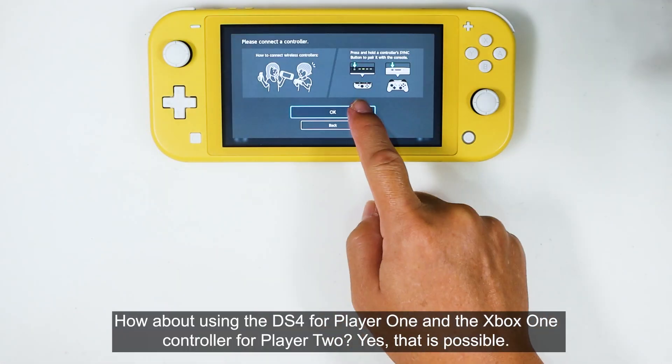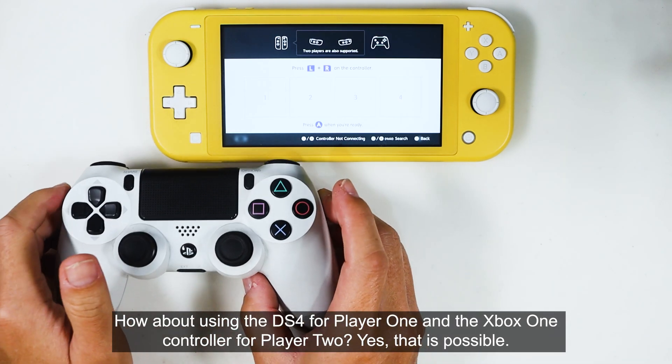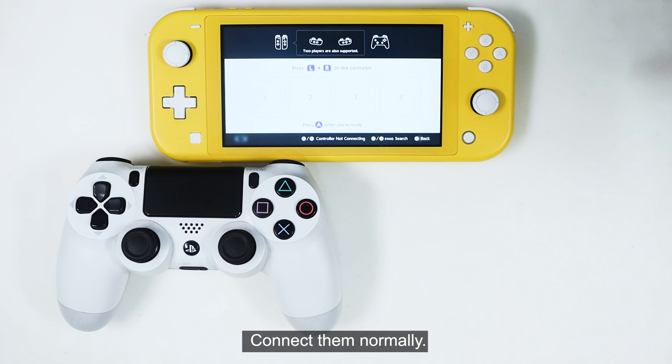How about using the DualShock 4 for player 1 and the Xbox One controller for player 2? Yes, that is possible. Connect them normally.